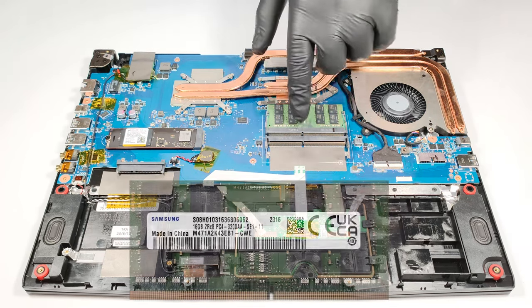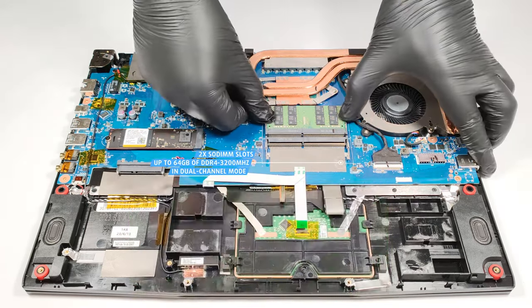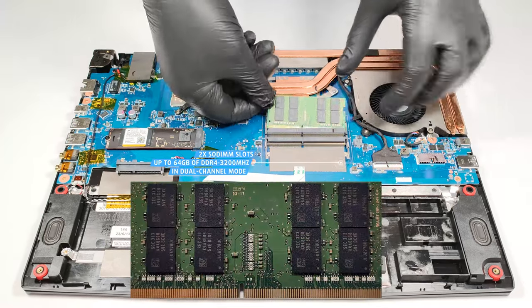There are two SODIMMs for up to 64GB of DDR4 3200 MHz memory in dual channel.